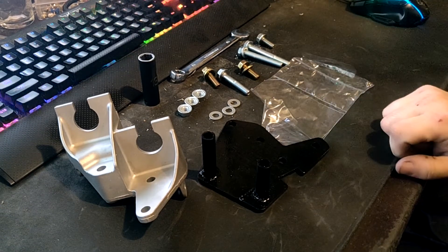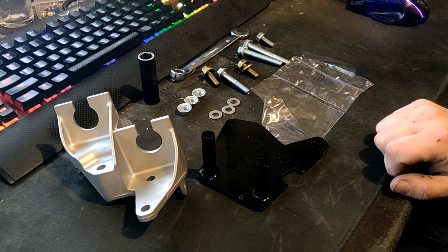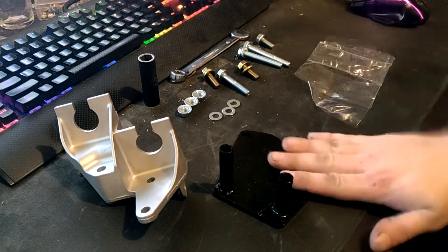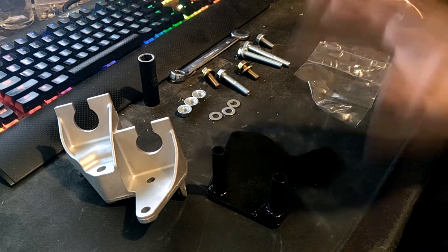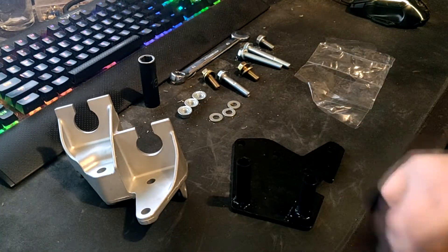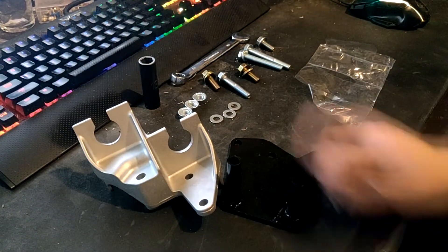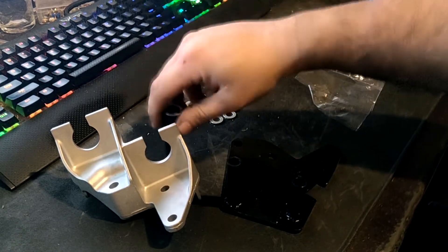So I wanted to do a little hardware breakdown, because he does go over installing it, but I want to do my own twist. Here's all you have. You're going to need your adapter for a K20Z transmission — this will work for the Z3 and Z7, they are the same case, only the internals are different. You're also going to need a K24Z3 bracket and a 13mm wrench or socket.